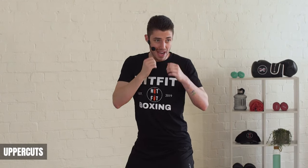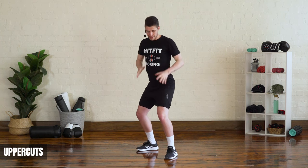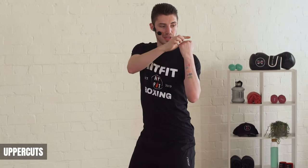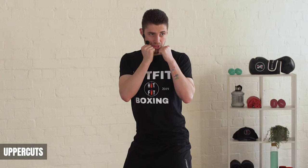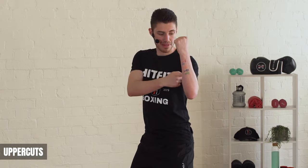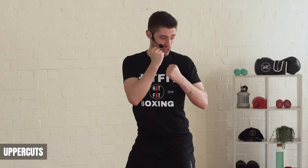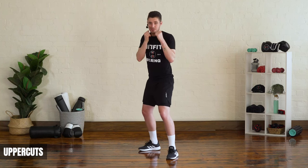Now we're going to move on to uppercuts. With uppercuts you want to make a U-shape with your arm. Keep your legs nice and bent — the key here is that the punch is nice and short, not a long windy punch. With our front hand, just lift your hand up and stop your knuckles in line with your chin, then straight back. Slight rotation, bring out that uppercut making that U-shape. It's actually the shortest punch in boxing — no big windy arms, just a short, sharp shot.